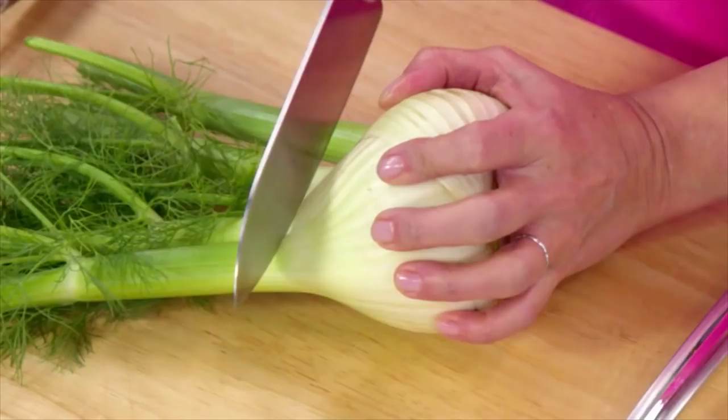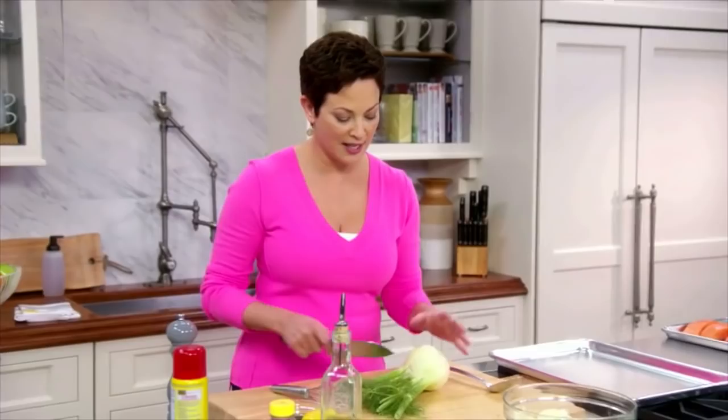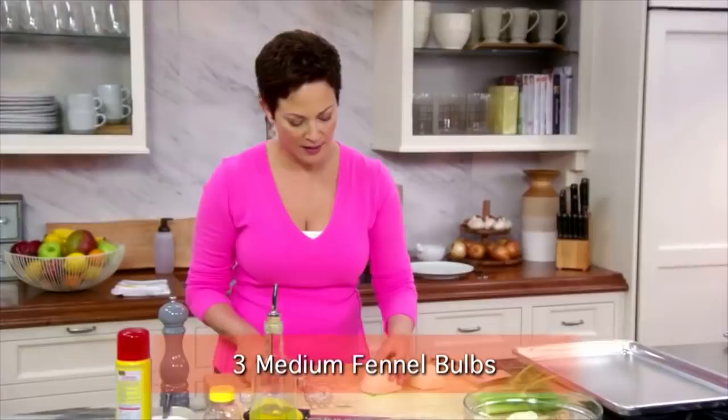I started it here. I have one more to cut — three bulbs of fennel in total. I'm going to cut each of these into eight wedges or so. Doesn't have to be exact.